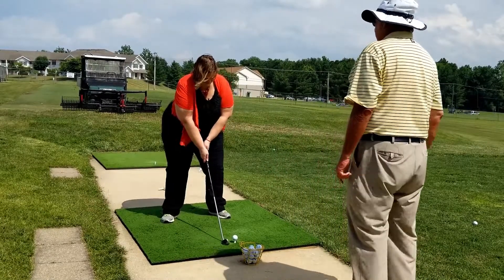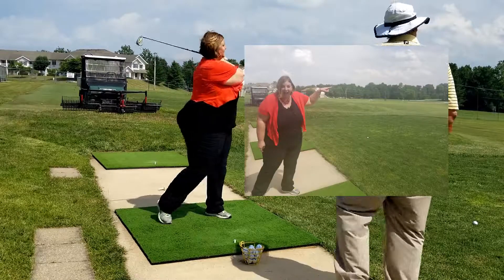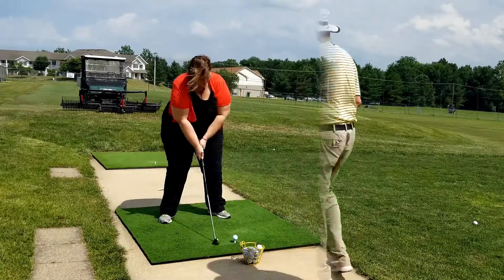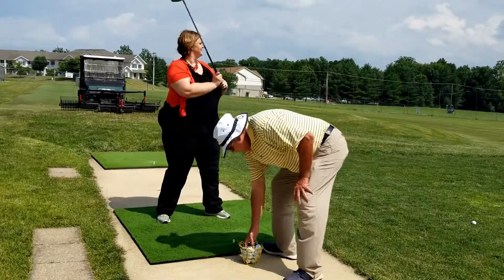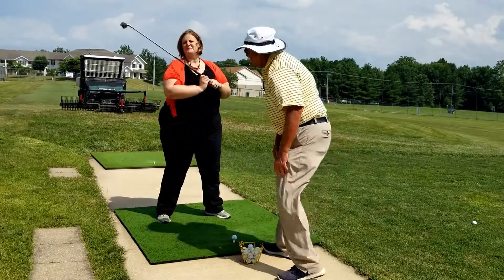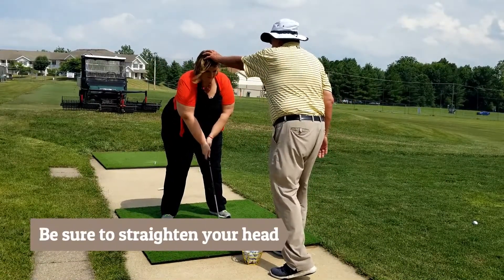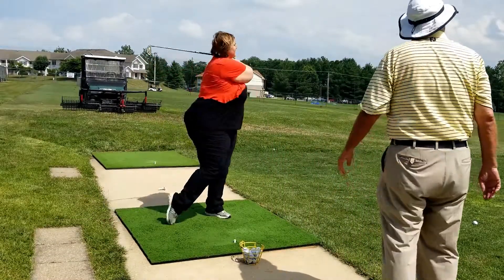Easy. Swing it back, now turn your hips. Wonderful. Again — turn the hips. Very simple. I'm kind of proud of myself, I'm not going to lie. Keep your head in this position, don't let it move. Turn back and through. Wonderful!